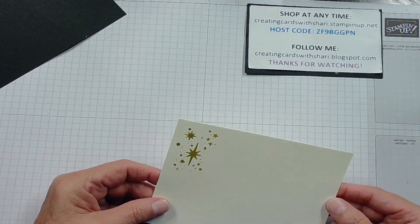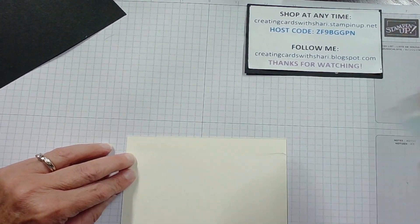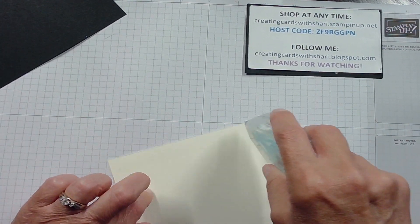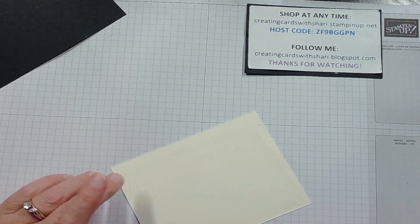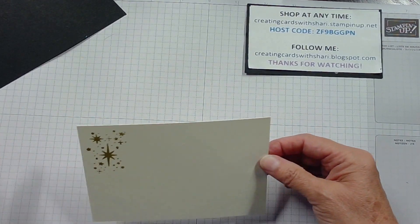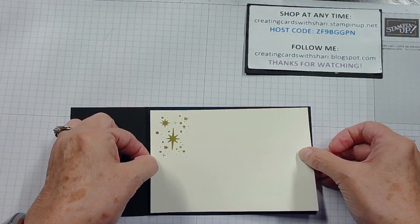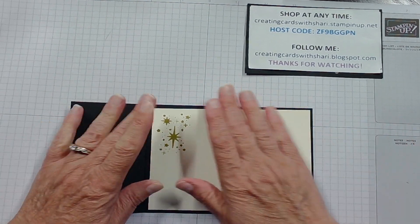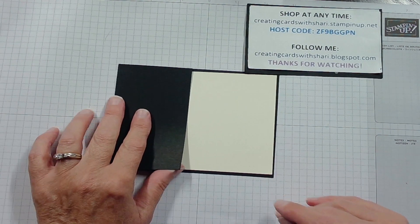Then I'm going to take my Stamp-It seal and put that on so that we can adhere this to the inside of our card. We're just going to lay it right in here and center it the best that we can. There we go — and that will be that.